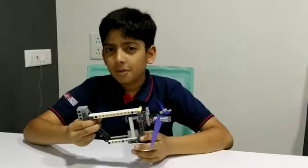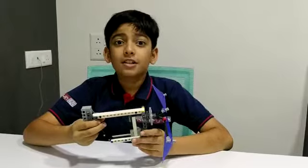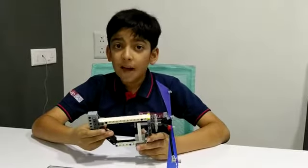Hello friends, my name is Shorya Patel. I have made a stamping letter machine at RoboFunLab.